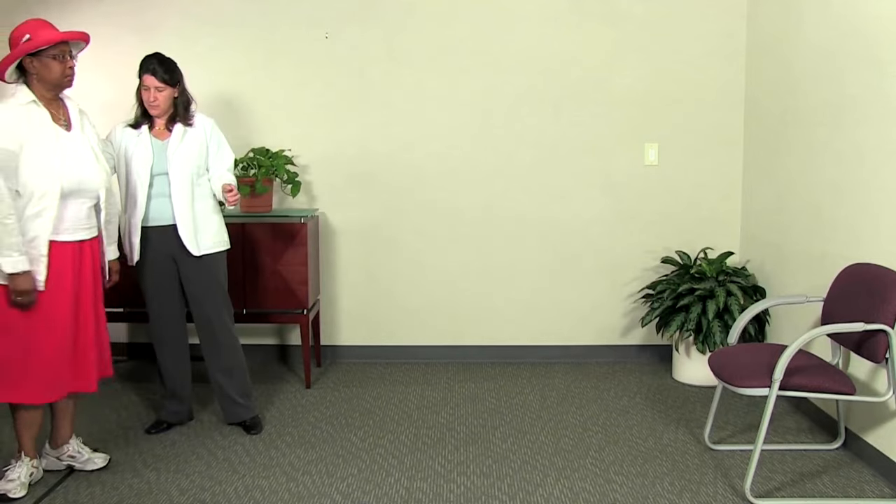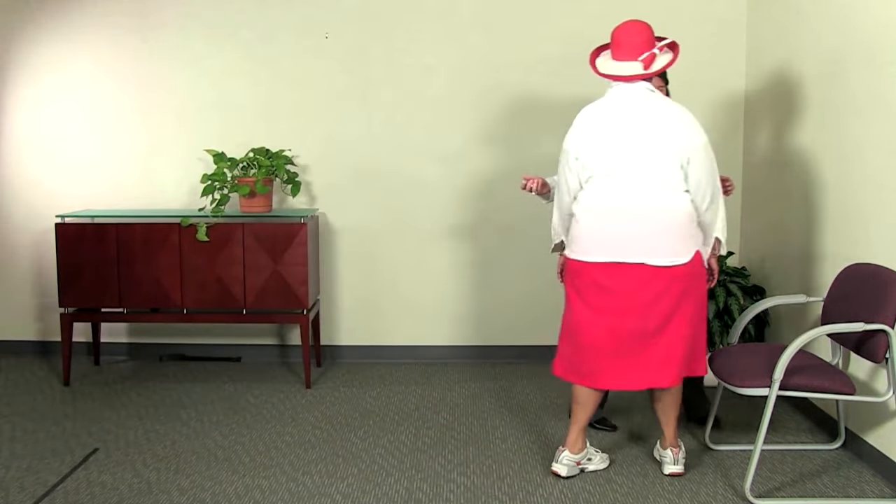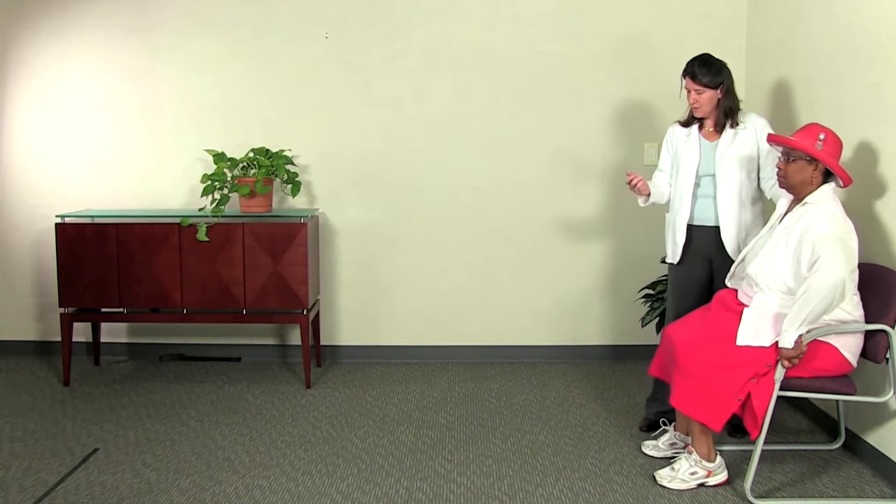Observe and note the patient's posture, width of the base of support, step height, stride length, arm swing, and path.